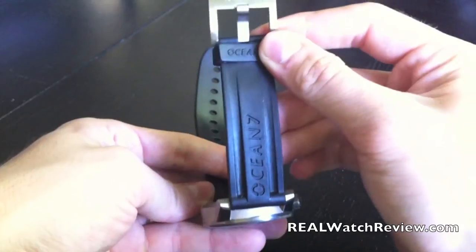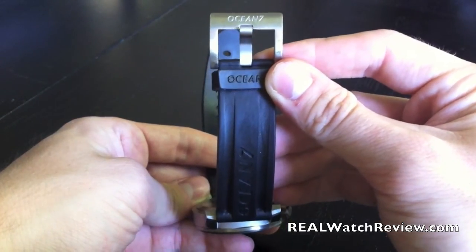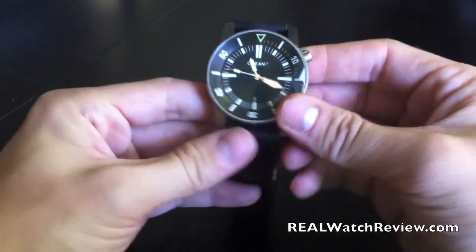As you move into the band, even the clasp is quite large, and it has that same sharp, angular shape that the rest of the watch has. They've done a really good job of thinking that out throughout the entire piece.